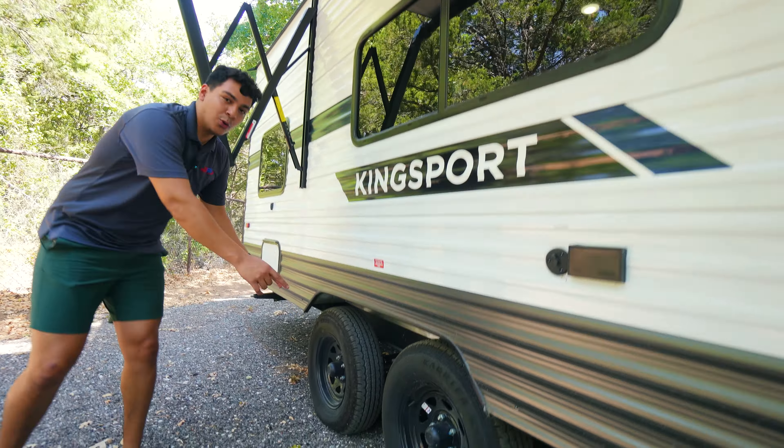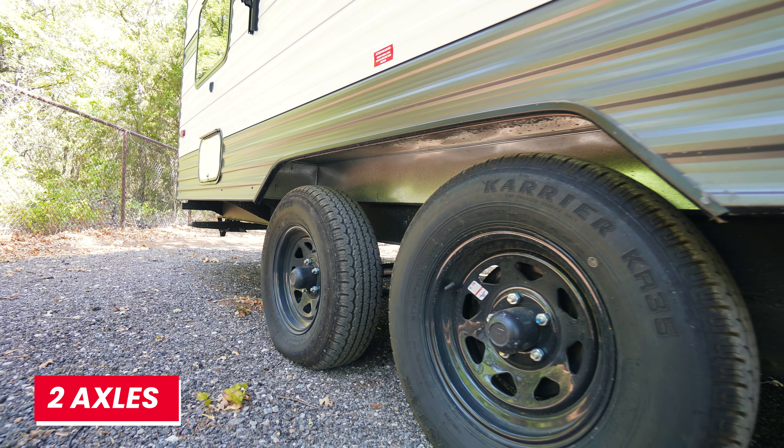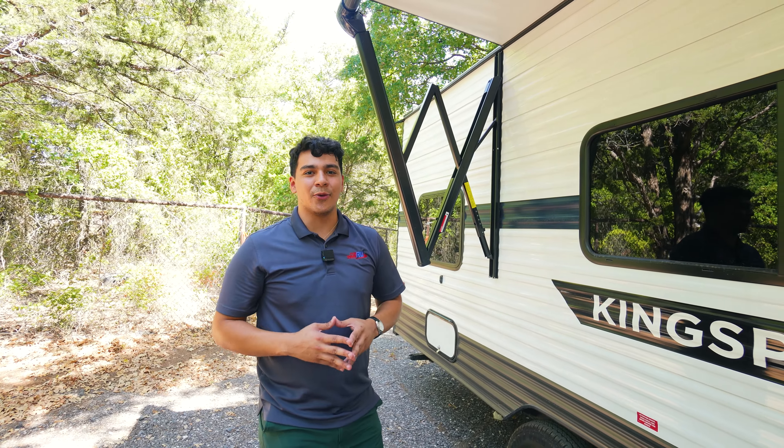We're also going to have dual axles on this model. The dual axles are going to help extend the life of the axles on this unit since one axle isn't going to be carrying all the weight.